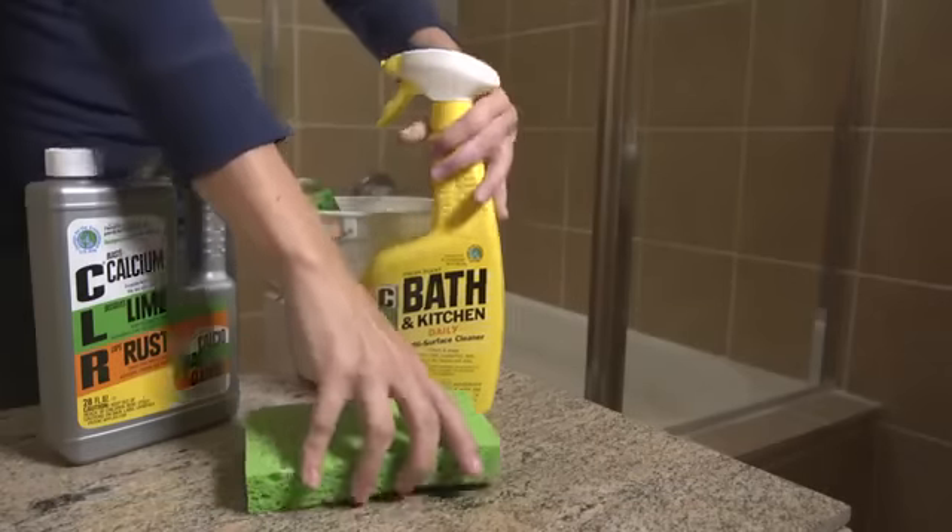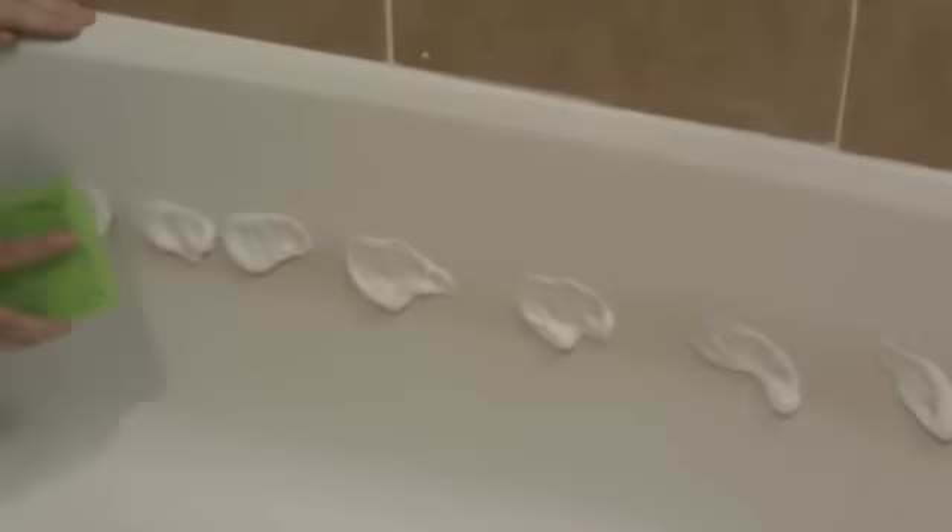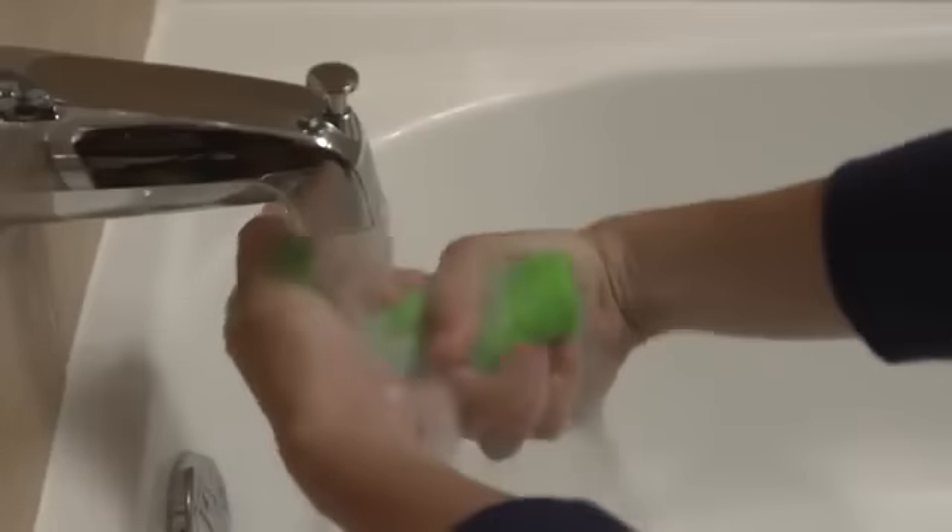For lighter soil and regular cleaning, CLR Bath & Kitchen Cleaner leaves tubs clean and fresh. Just spray Bath & Kitchen Cleaner on a sponge or directly on residue or soap scum and simply wipe it clean. Rinse with cold water. If there's a tough stain that lingers, just repeat as necessary.